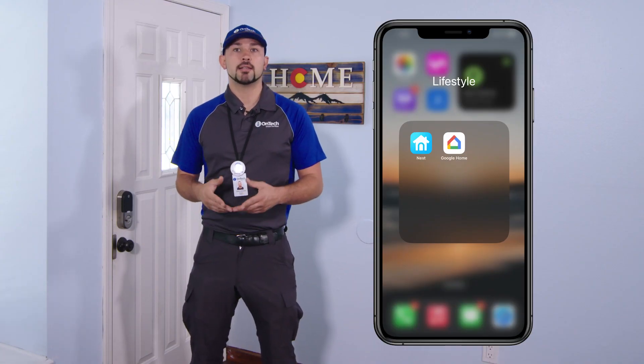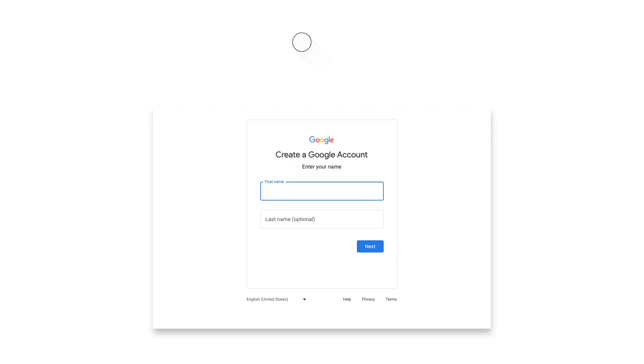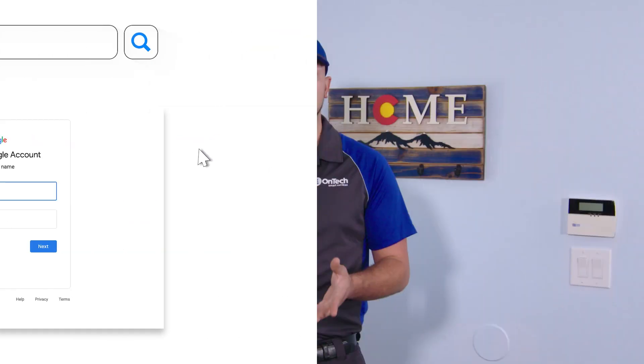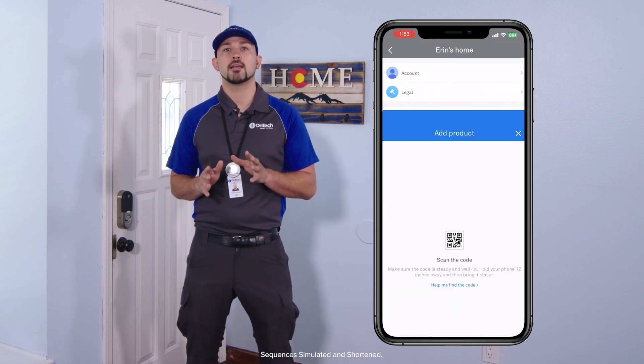Now let's set up the lock in the Nest app. Download the Nest app on your mobile device. If you don't have a Google account, create one through the app or go to accounts.google.com. Verify that your smartphone or tablet is connected to the correct Wi-Fi network, and ensure Bluetooth and location services are enabled.